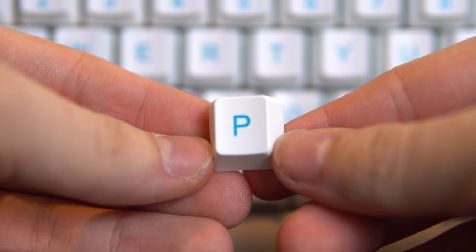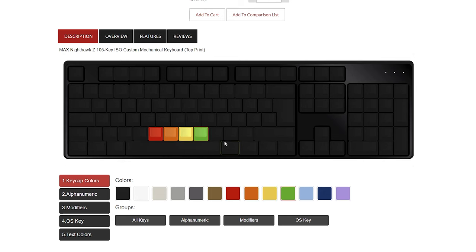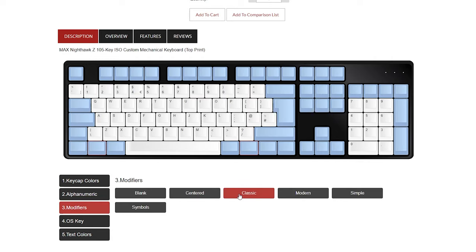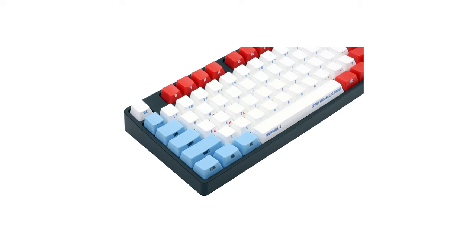Right off the bat, the big selling point of this keyboard and the reason you're probably watching this video is because of the custom keycap printing available for the Nighthawk. Max Keyboard has a configuration tool on their website that allows you to pick individual colors for every single key, pick whether certain groups of keys have labels or not, and change the color of the text on every individual key. You can even print on the front side of the keycap. The method used to print onto the keycaps is called UV color printing.